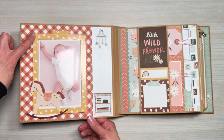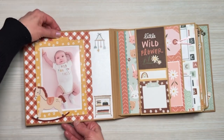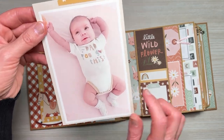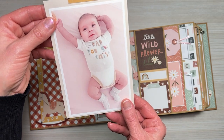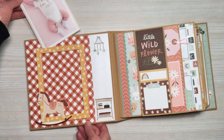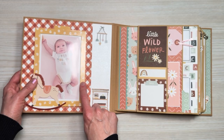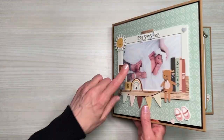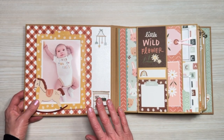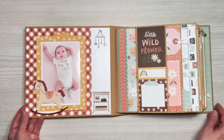I've used one of the Boho Baby frames again, added it onto foam adhesive creating another pocket. Here's my little insert — her little outfit just matches this collection perfectly — and then you can add another photo on the back as well. I did not add acetate to these frames on the inside; I did on the outside. But you could do that — I just didn't think it was necessary on the inside. Over here I just added a few stickers for a little decoration.